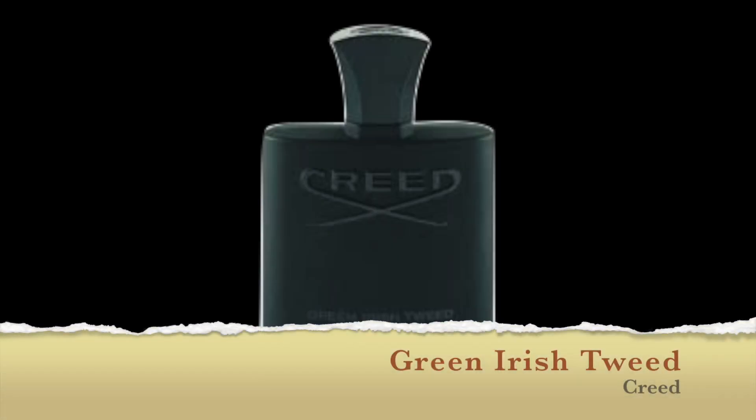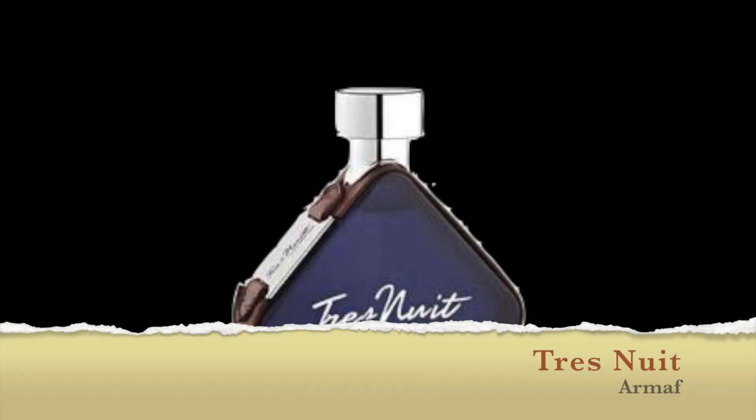I don't want to call them straight-out clones because both of the cheaper versions are completely wearable on their own. Today's comparison is going to be with one of my top two favorite Creeds — Green Irish Tweed — and Armaf Tre Nuit. Armaf are talked about as having probably one of the closest versions of Aventus with Club de Nuit Intense Man. I've got decants and samples of both, already sprayed for dry down, and I'll spray on the back of my hands for the opening.